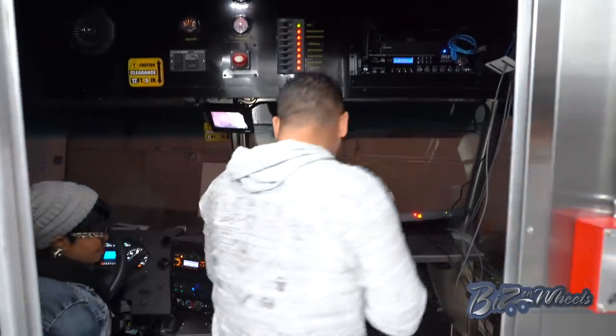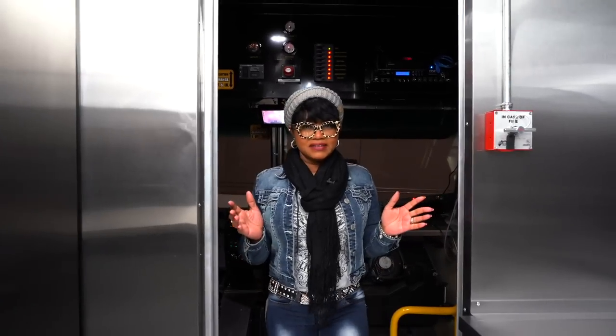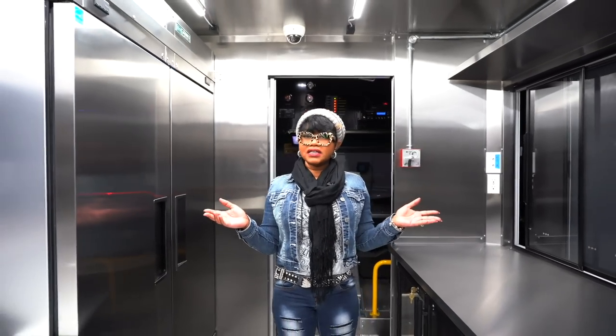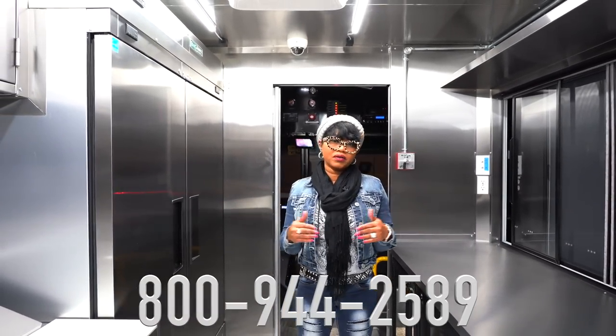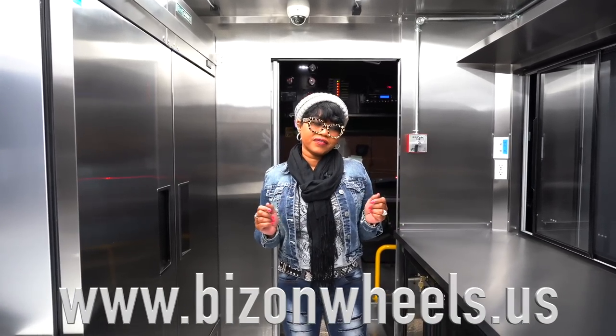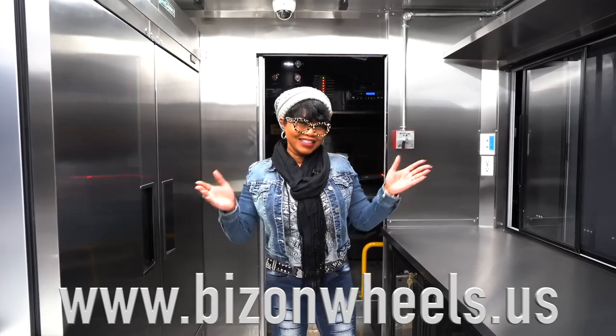Well I think you did an awesome job honey. Thank you — this is amazing. Thanks for visiting Biz on Wheels — we are number one in North Carolina. If you would like to have a food truck built like this, please feel free to give us a call. Below is the telephone number. We also have a website and you can find us on our Facebook page and Instagram as well. Thanks again, take care.